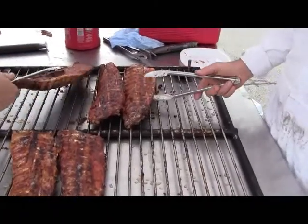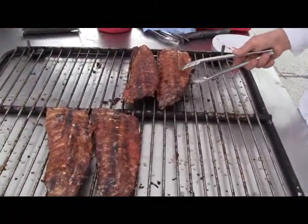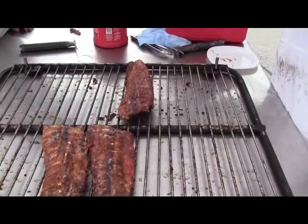Pretty tender. Nice. Good. That's a lot. Nice. Good.